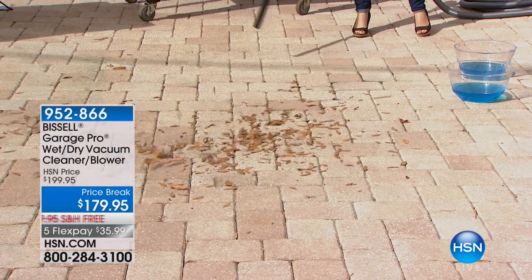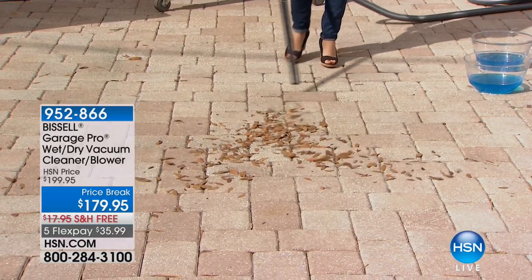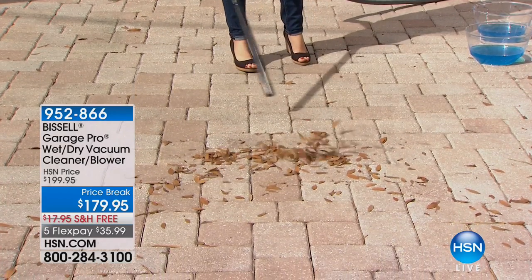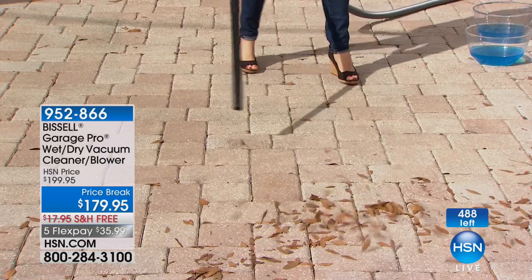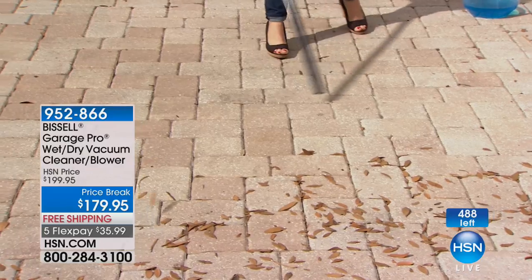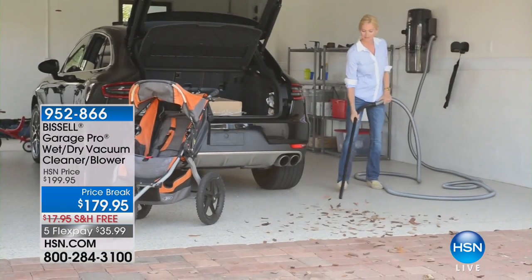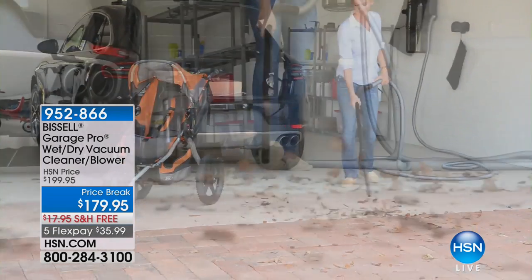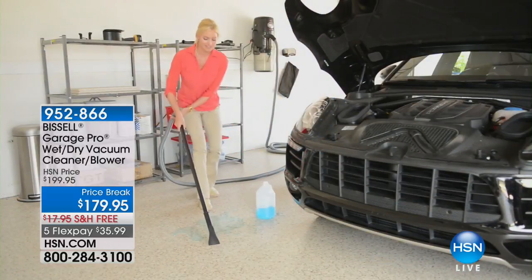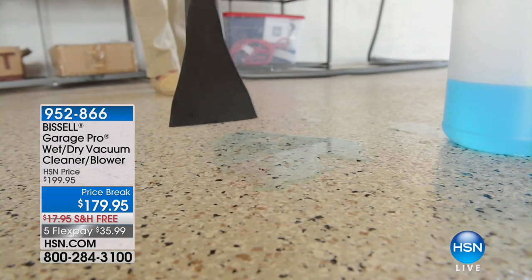Watch this everybody — from Bissell, one of their highest-rated products with about 480 remaining. It's a 4.9-star customer pick. It's the first time you're seeing it back since September: it's the Bissell Garage Pro. It's going to tackle wet messes, dry messes — not only a vacuum cleaner but a leaf blower as well. No filter changes ever, no bag changing ever.